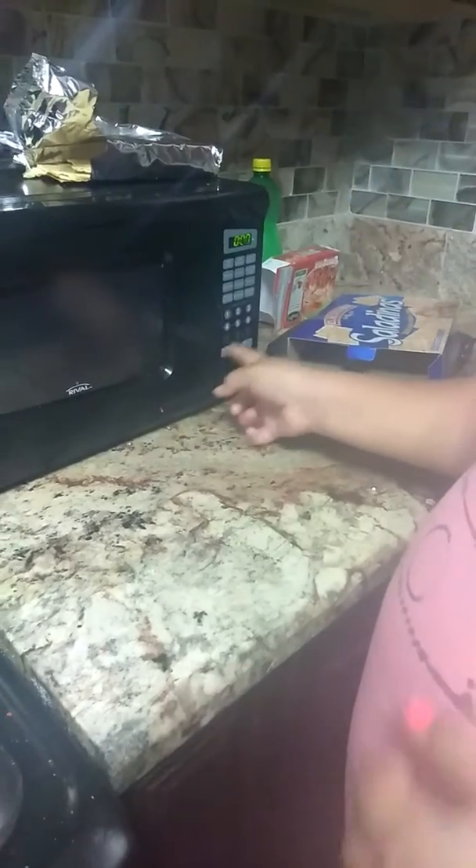Instead of putting it in there because it's too dangerous, we're putting it in the microwave. We added a little bit of water so they won't burn completely, but I don't think they will taste that great. We're gonna put them in for two minutes.